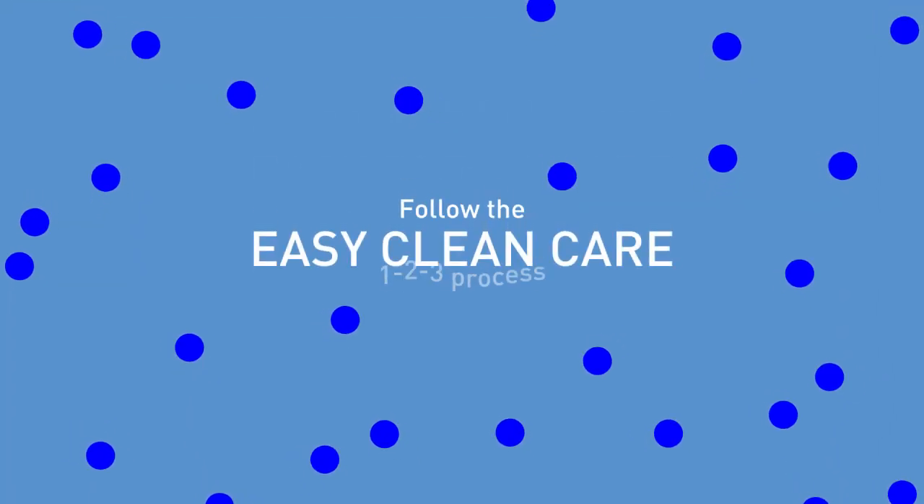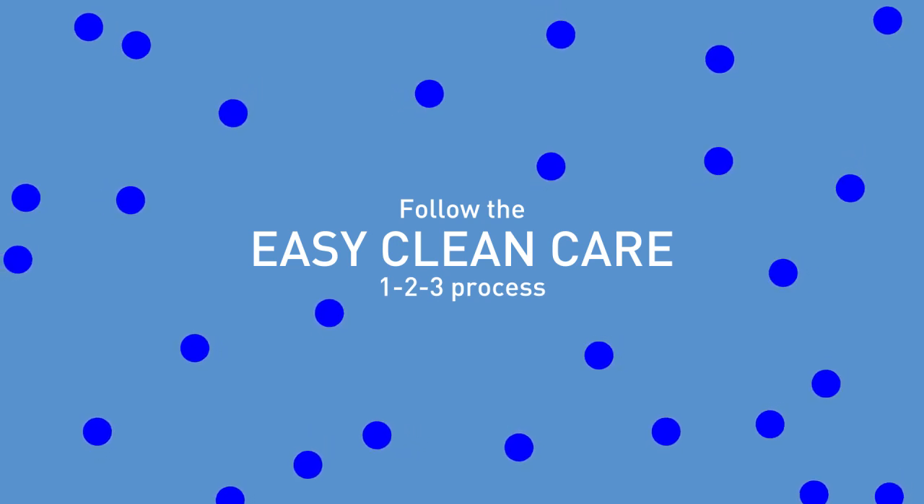So, to have a fuss-free nebulizer treatment, follow the EasyCleanCare123 process. There are three simple steps.